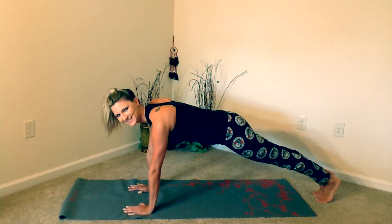We're going to start by getting into our plank, and you're just going to bring both of your feet out to the side as you would in a jumping jack, and then back in.